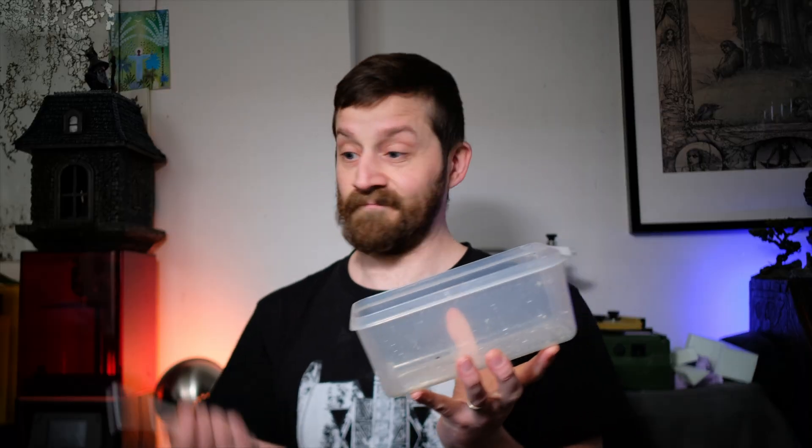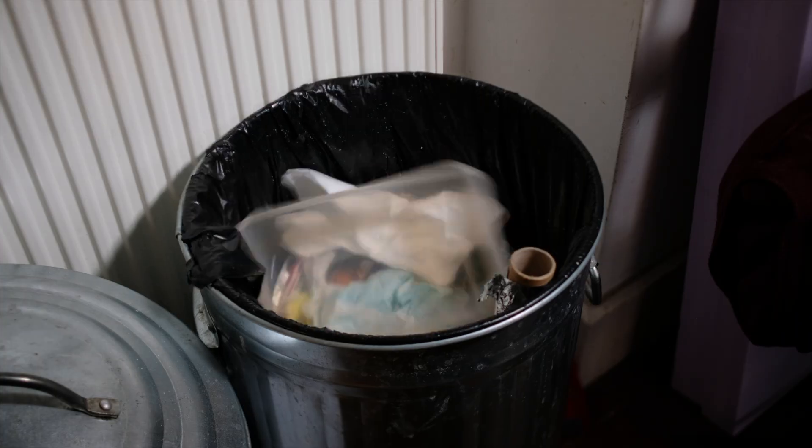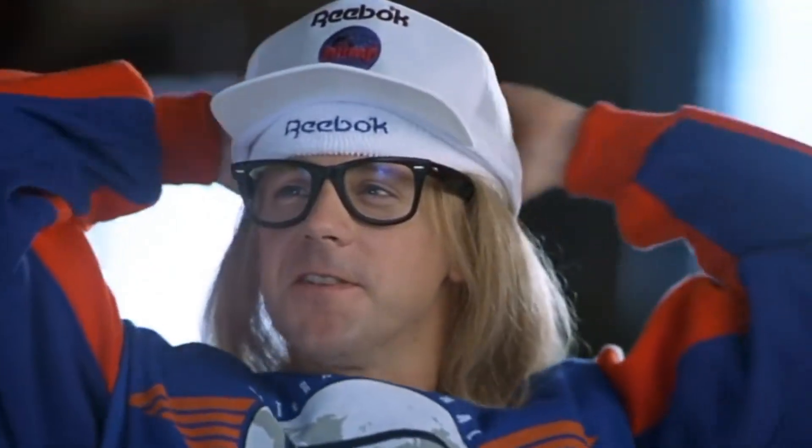And if you are susceptible to corporate shill advertisement, buy the Elegoo Mercury Wash and Cure Station and leave your 3D printing wash and cure problems in the trash where they belong. It's like people only do things because they get paid. And that's just really sad.